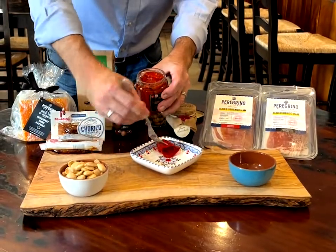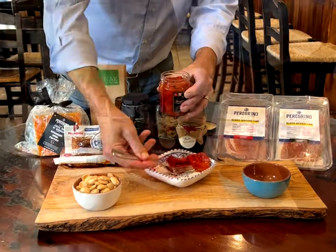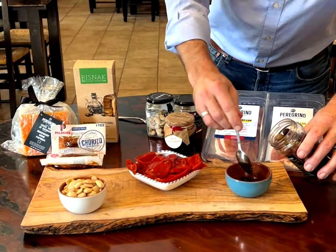Next we're going to put out these delicious wood-fired piquillo peppers. Now we're going to add some amazing olives from Andalucía.